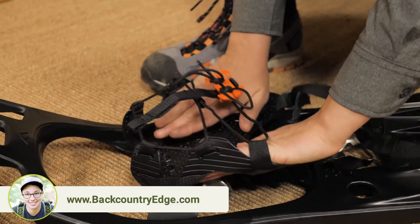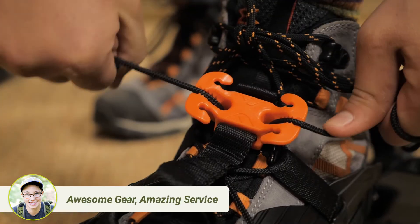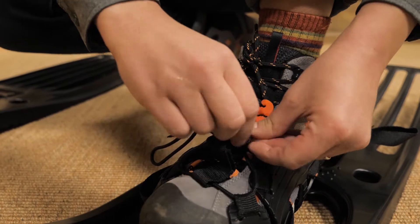Just loosen the lacing, put the ball of your foot towards the front of the binding, and tighten the laces by pulling them up. Once you reach your desired tightness, lock the two cords in place and wrap the excess around the plastic piece on top.